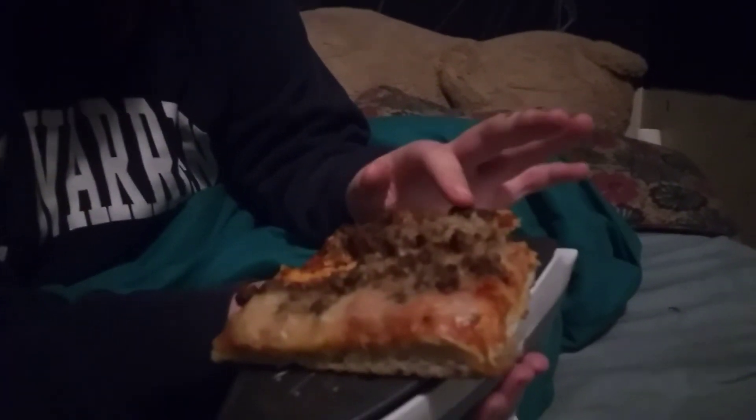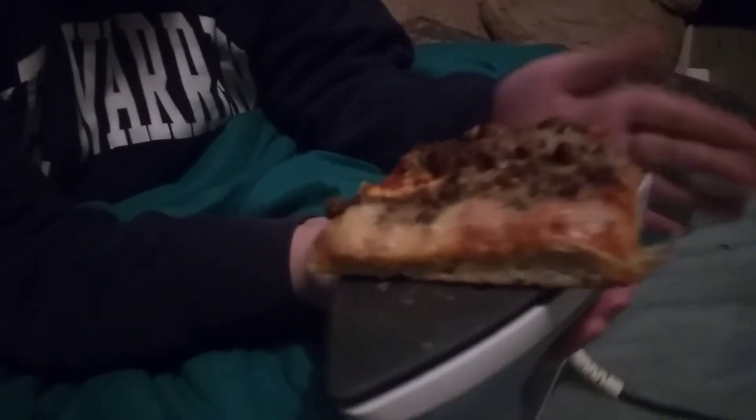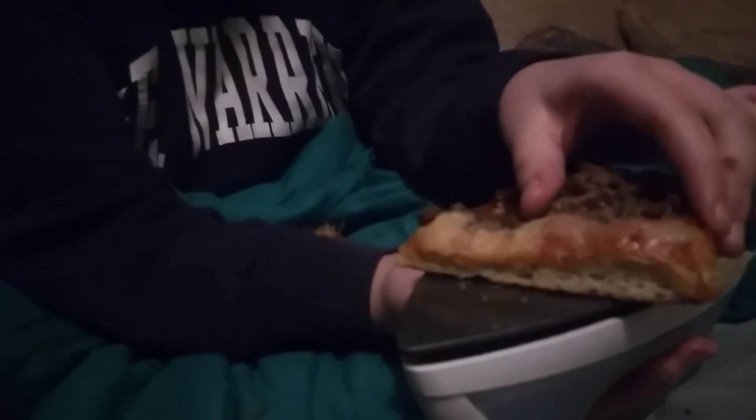I don't know if you can smell that aroma of the pizza — it actually smells like they just cooked it. It's basically home cooked with a home supply. If you're in college and you don't have a microwave, do this.